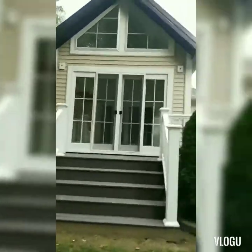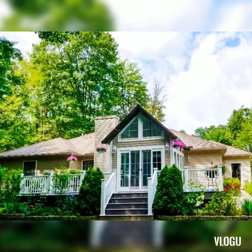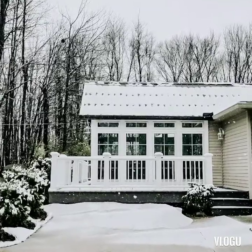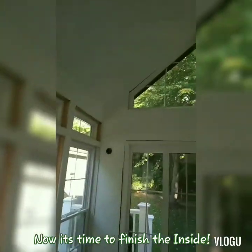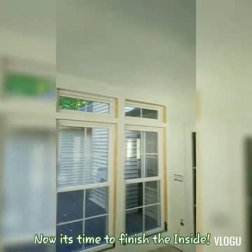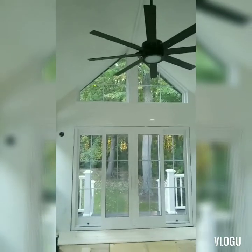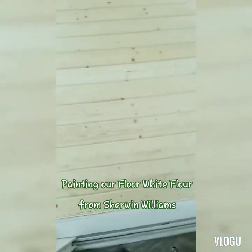It looks so good — it's all done! It's all painted. Here it is, all painted. I had to paint all the white trim and redo the white flower color. I painted the ceiling fans in. And look at the flooring — we're starting that. This is the flooring going in — it's tongue and groove.